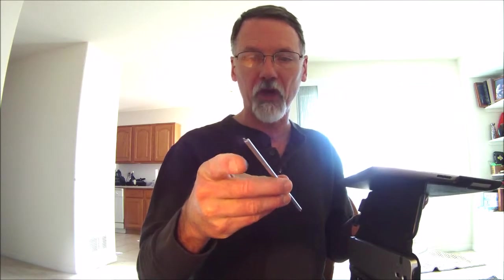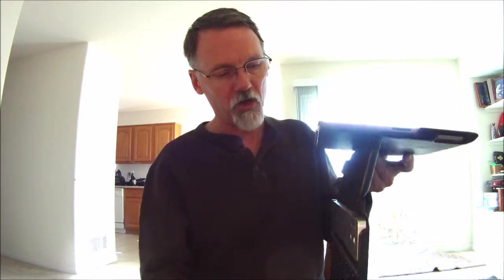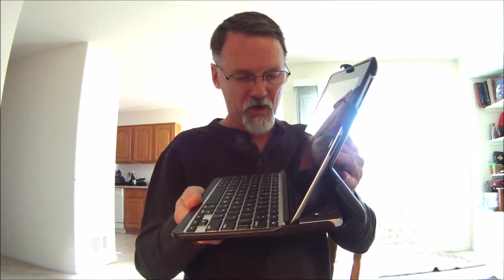These magnetic pieces that come on those magnetic covers — you just pull the end caps off and that magnetic piece will be there. Apply glue here and then slip it down into the keyboard area.